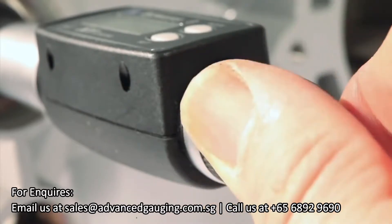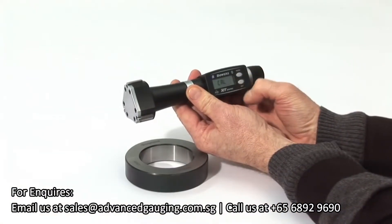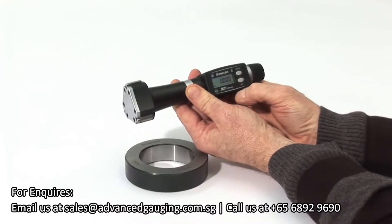To switch the XTD on, press SET briefly. CAL is displayed. Press SET again to activate the electronics.